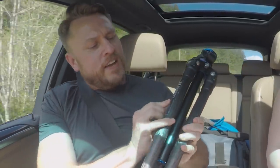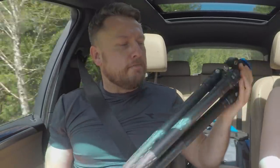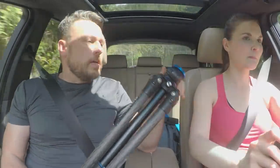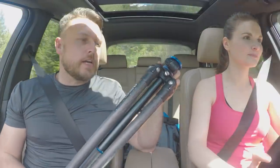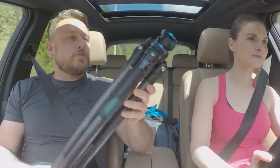This is a Benro TGP27C. The marketing department really needs to give themselves a pat on the back with such a catchy name — I mean, what are they thinking? Call it the Staff of Justice or the Pole of Amazement, anything but some serial number. Total stupid marketing. But this is the last tripod that I bought, and I think I paid about 500 Canadian dollars for this about a year ago, and I love this tripod.